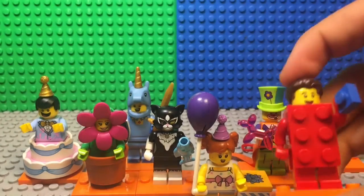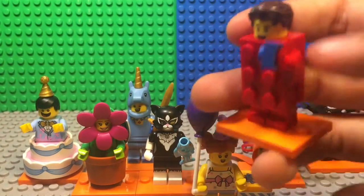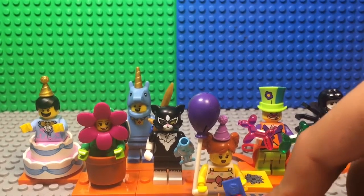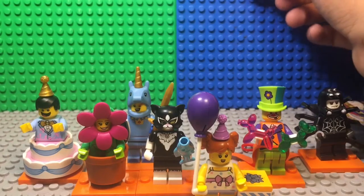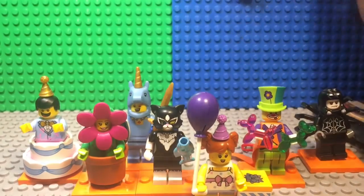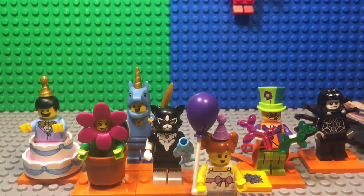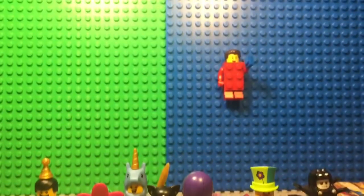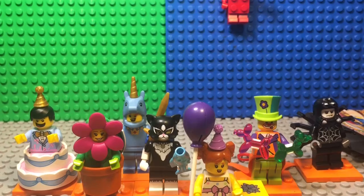I really like this one also because it has a new hairstyle in brown. I like how it's actual Lego where you can just stick things on — just stick it right on there. You can just have a guy sticking in the background, and that's actually one of my favorites out of this whole series.